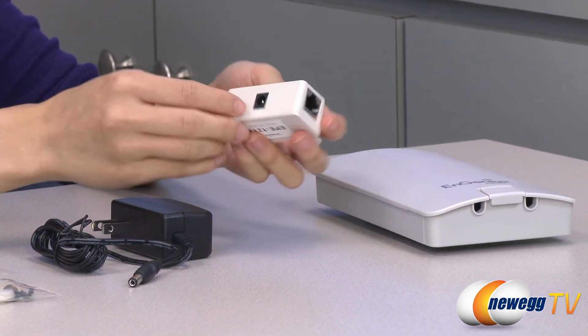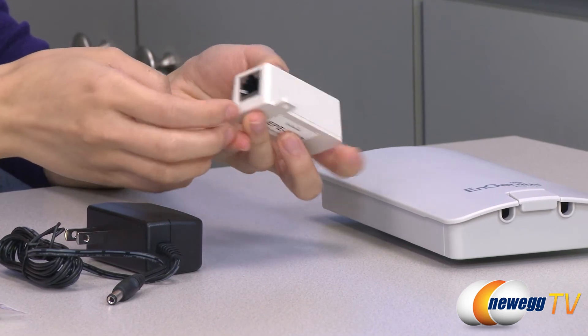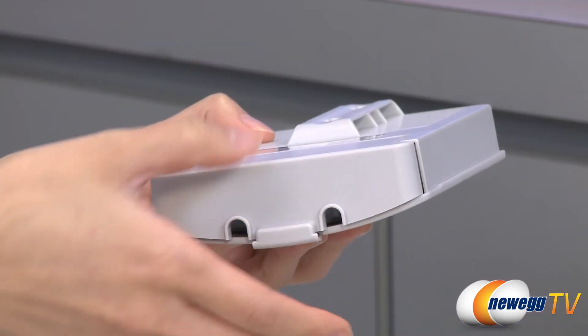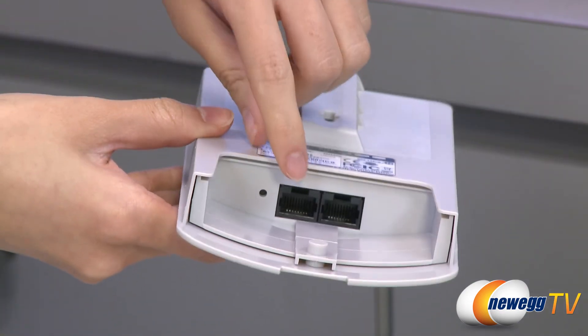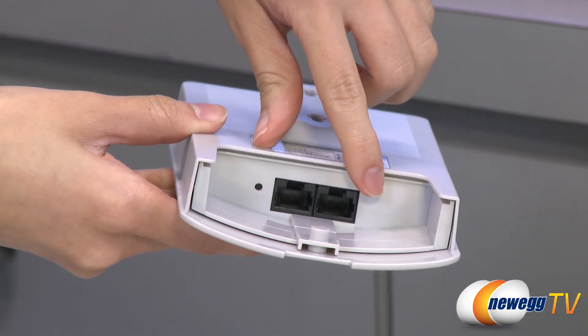On this injector we have your power port, your LAN port, and your PoE port. I've already removed the cover for this device, and inside we have your LAN port and your PoE port.